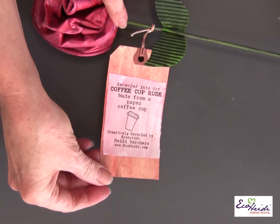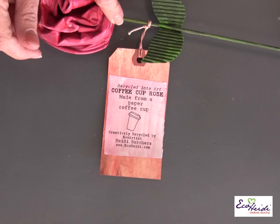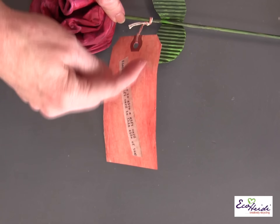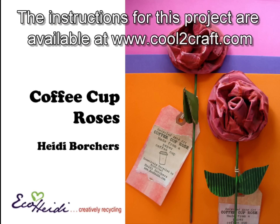If you give this as a gift, I always think it's fun to put a tag on it. I take a tag from the office supply store, type what I want to say — this one says 'Recycled into Art: Coffee Cup Rose, made from a paper coffee cup.' It's a really sweet way to give a gift. I also thought it was cool if you taped on a coffee gift card and gave it to a friend or co-worker. You never know where your artwork will turn up — after I came up with this project I did a whole display for the local Starbucks and there were rave reviews.